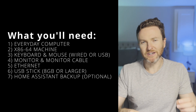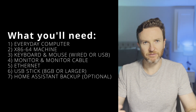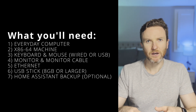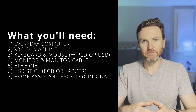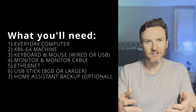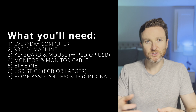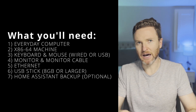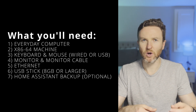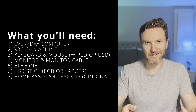First, you'll need your everyday computer — whatever laptop or PC you typically use — to download the necessary software. Second, you'll need an x86 machine; in my case, the Beelink S12 Pro. Third, you'll need a wired keyboard and mouse, or at least ones with a USB receiver, not Bluetooth. Home Assistant is meant to run headless, meaning it doesn't require a keyboard, mouse, or monitor to run, but I don't see how you'd complete installation on an x86 machine without one.